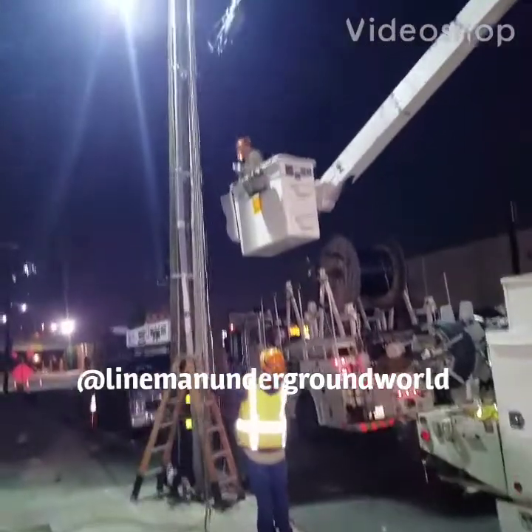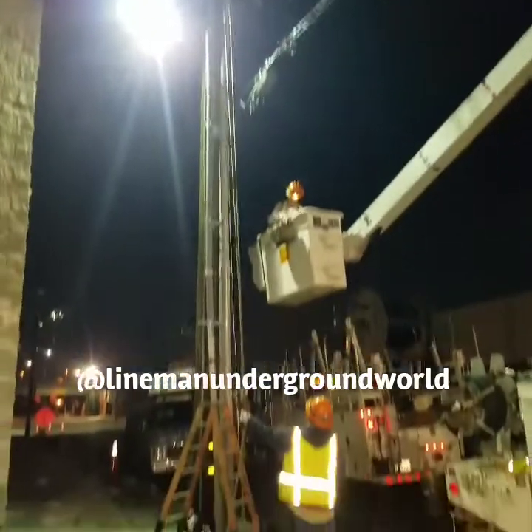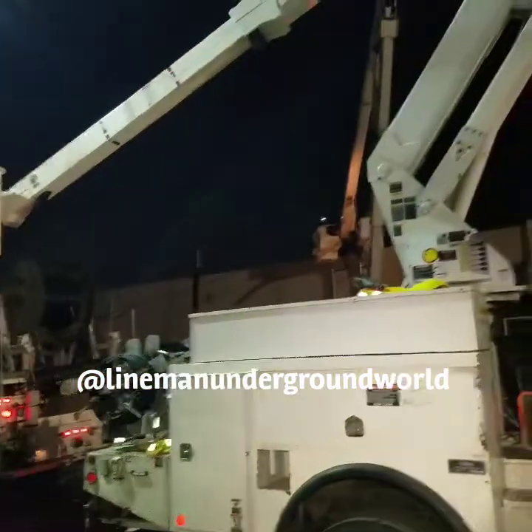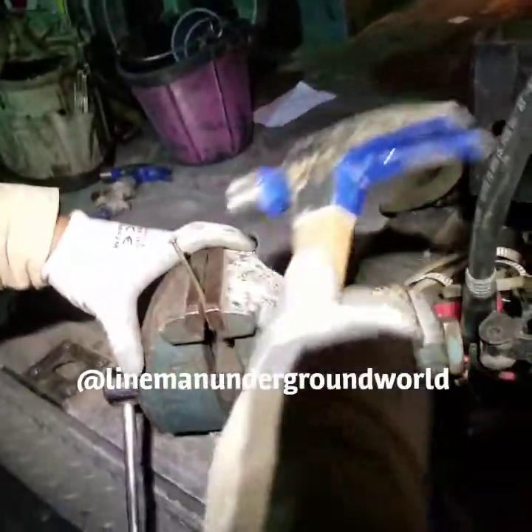What's happening everybody, I hope everybody had a great New Year's and Christmas. We're back at it again — midnight start. We're doing a riser to weather head over there, and what I'm going to be showing you today is how we handle a lost flat liner.